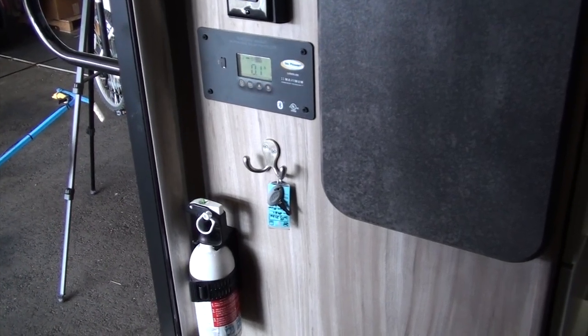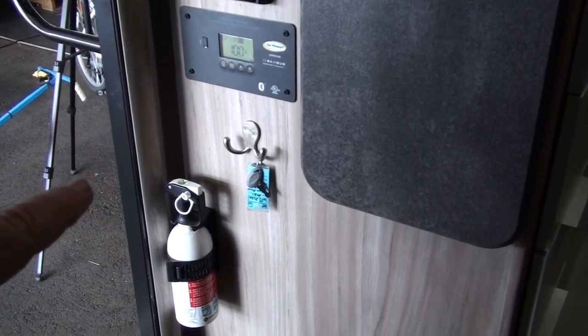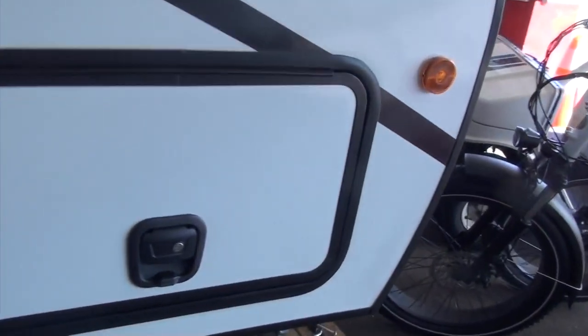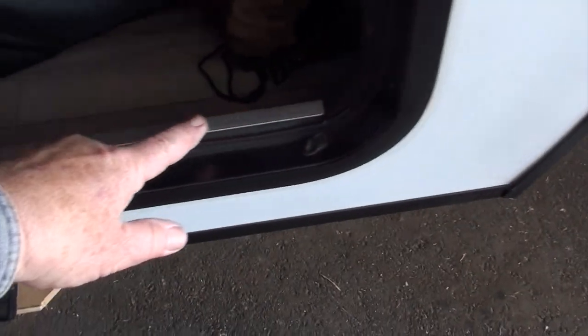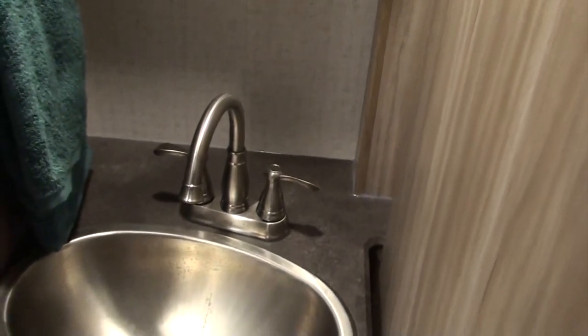I put a hook by the front door — we keep the trailer keys on one and hook the truck keys on the other when we're out and about. When putting things in and out of the cabinet you drag across the bottom seal, so I put aluminum angle irons in to protect the seal from getting busted up.